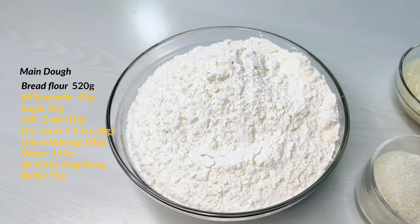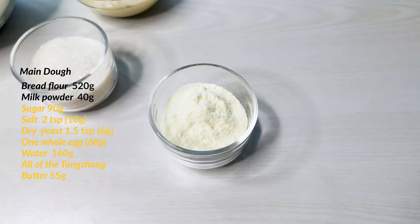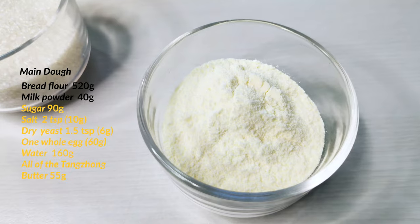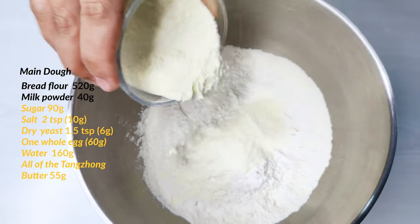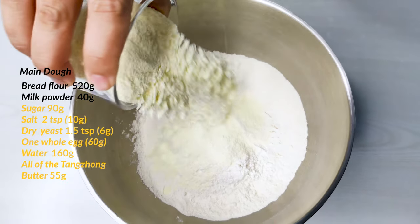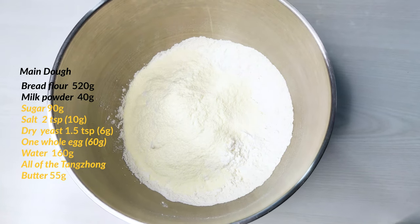Our flour's protein content is about 13%. After the flour is in, we add 40 grams of milk powder. Since milk is mainly water, using milk powder we can get all the benefits of milk without adding that much water. Milk is a common ingredient in softer breads like Asian-style ones — it improves the taste, makes the crust color a little darker due to its lactose, and it additionally contains a bit of fat which will tenderize the bread.